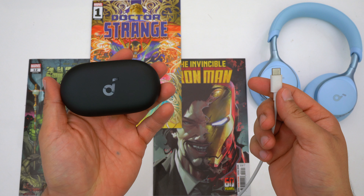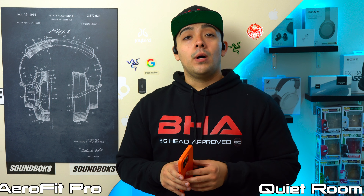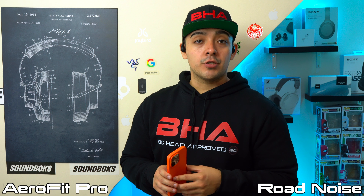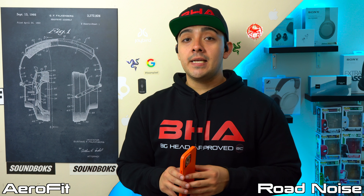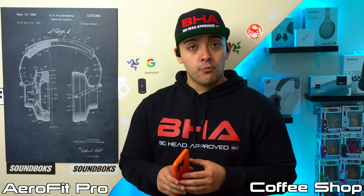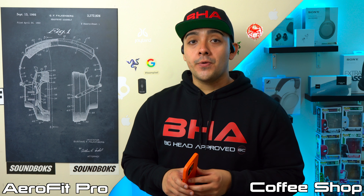The microphone performance on both the Aerofit and Aerofit Pro is largely the same. In a quiet room, both microphones do a good job of picking up your voice. When it comes to blocking noise pollution, they keep your voice front and center but some background noise is still audible. They do a much better job of blocking out chatter specifically. Overall, both have decent microphones suitable for phone calls in a quiet room, though noise pollution in louder environments remains noticeable.